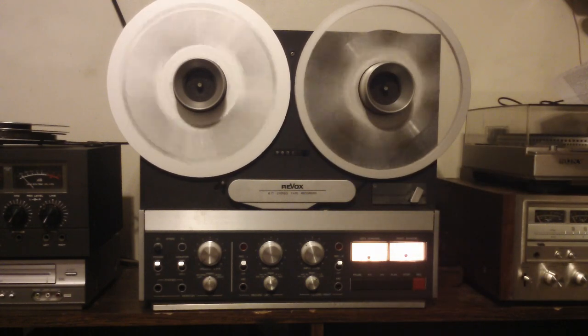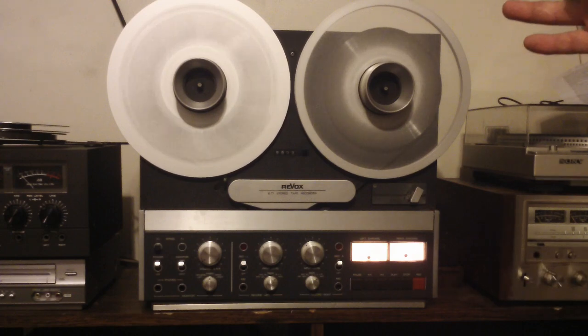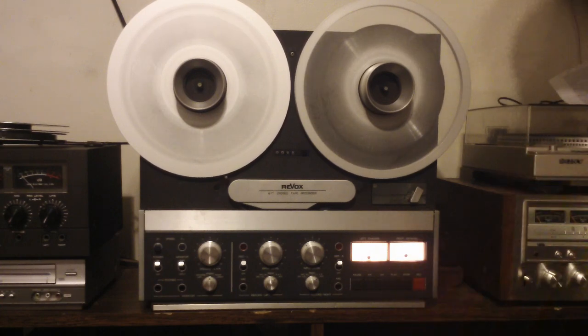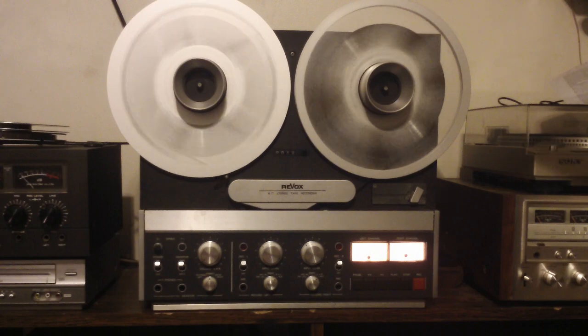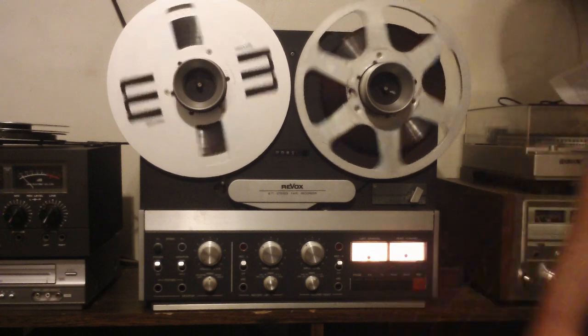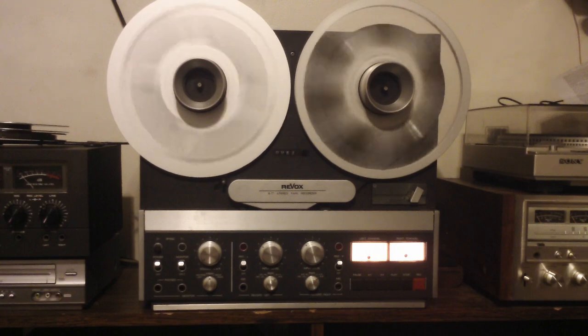I pulled this out of a Baltimore row house — it apparently belonged to a radio station at one point. It's number four, so I'm assuming this was one of four, and I don't think it was ever really used very much. Even the reel motors — I couldn't get them to turn when I first grabbed it, so I wanted to get a kit and go through the whole thing. I've had it for a couple of years but just recently went through it all. It turned out very nice — this is one of the best decks I've ever had as far as recording and playback. It is really a nice machine.